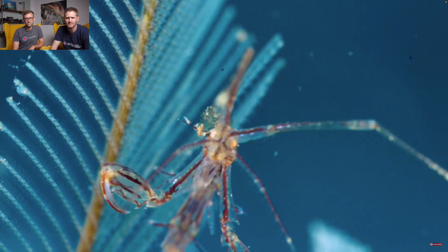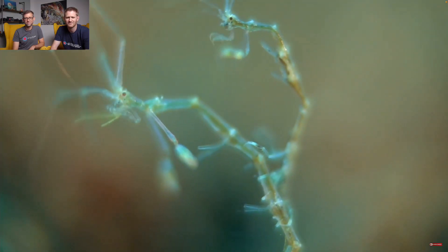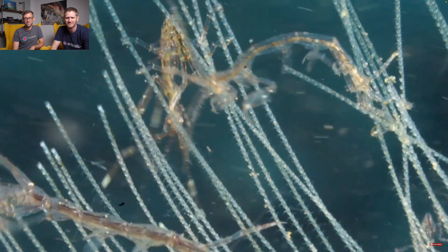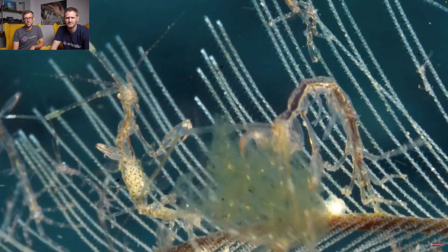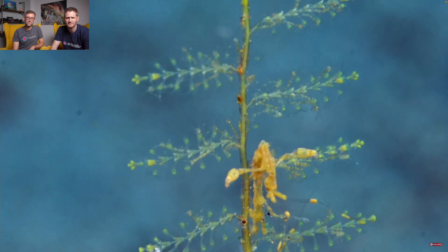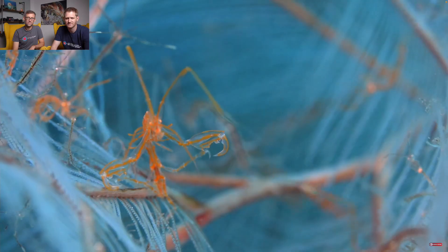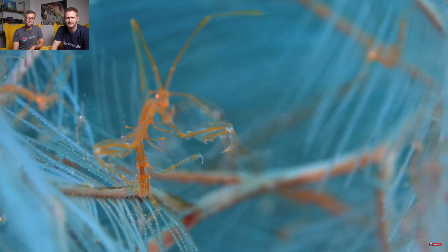I'm actually not a shrimp, but an amphipod. We like to get on each other's back, but just for fun. I'm omnivorous and feed on everything that passes by. I'm about one centimeter tall. And I have two big claws. I can be transparent, orange, yellow, and even pink.